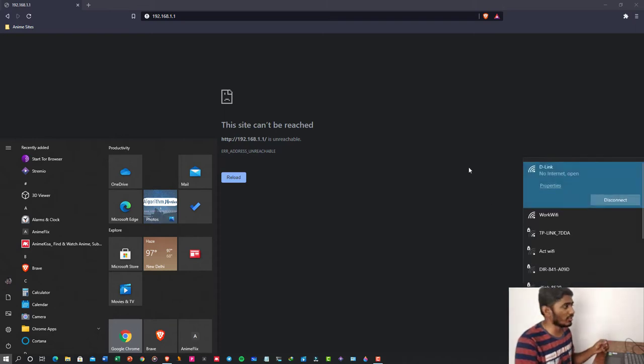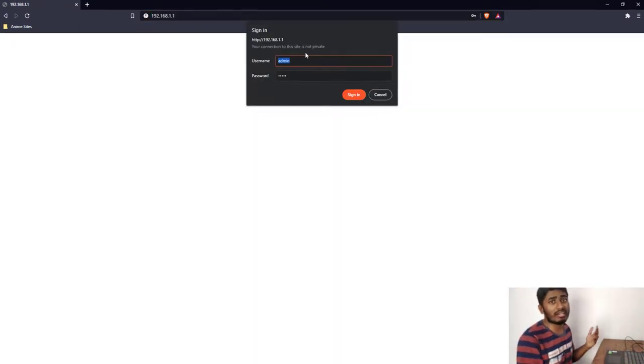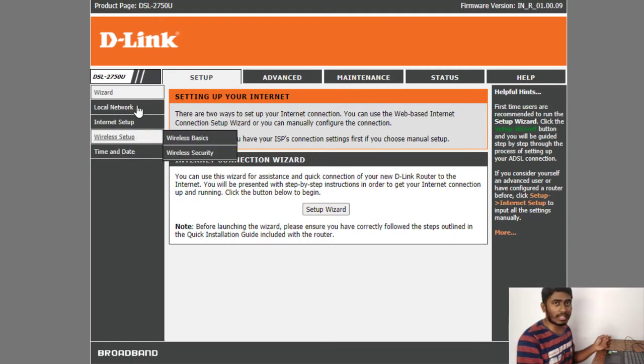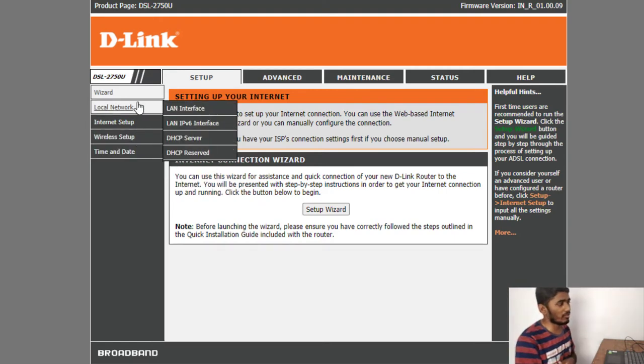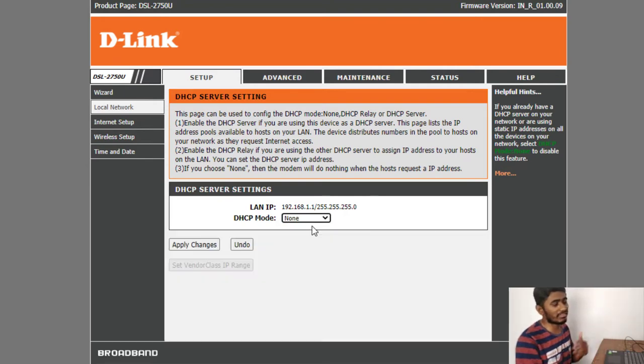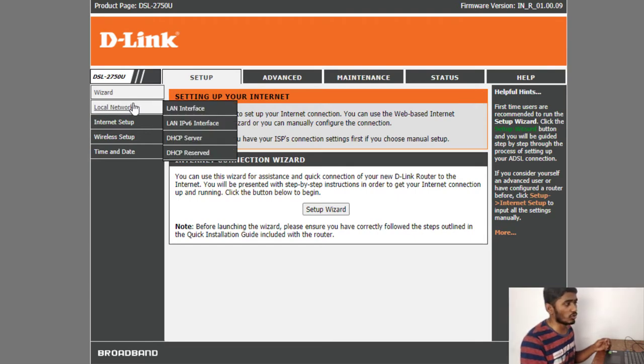Once connected to D-Link, open your browser — but do not connect the Ethernet cable yet. Go to 192.168.0.1 in your browser and press enter. It will ask for a user ID and password; enter admin for both and click sign in. Then go to local network settings or the setup option where you will find DHCP server. Click on it, select the DHCP mode, and set it to None to disable the DHCP server. Apply the changes.